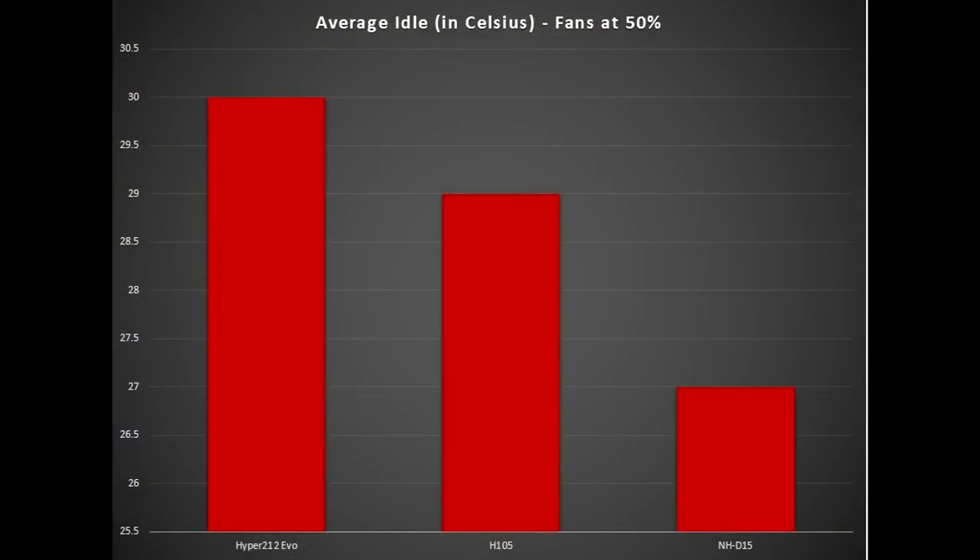What we're looking at here is a comparison at idle speeds with fans at 50% and basically nothing going on with the computer — comparing the NH-D15 to the Hyper 212 EVO and the H-105. As you can see, the NH-D15 takes the cake and has about two degrees better thermal performance versus the H-105.